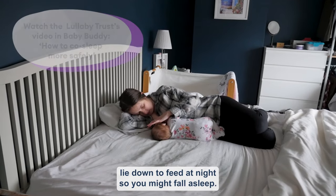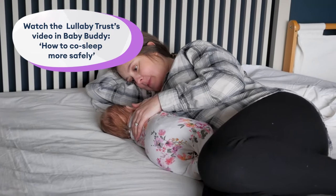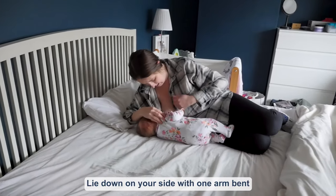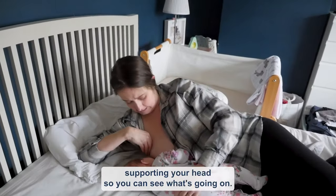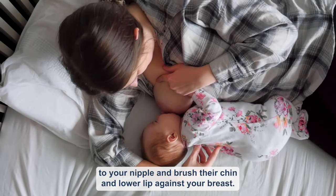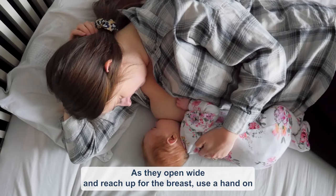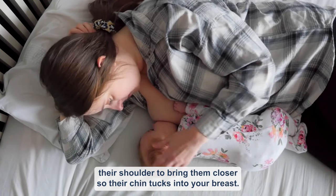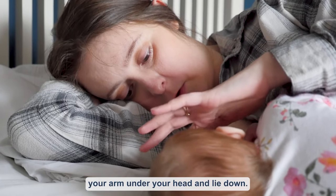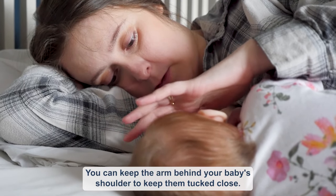Lots of mums lie down to feed at night, so you might fall asleep — don't forget to follow the recommendations on making your bed a safe space. Lie down on your side with one arm bent supporting your head so you can see what's going on. With your other arm, bring the baby close to your body, bring their nose to your nipple and brush their chin and lower lip against your breast. As they open wide and reach up for the breast, use a hand on their shoulder to bring them closer so their chin tucks into your breast. Once they are latched on, you can relax your arm under your head and lie down, keeping the arm behind your baby's shoulder to keep them tucked close.